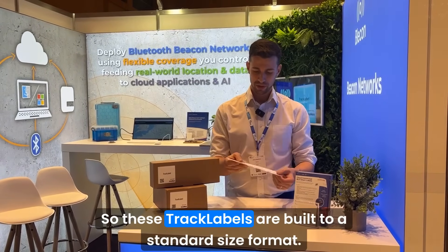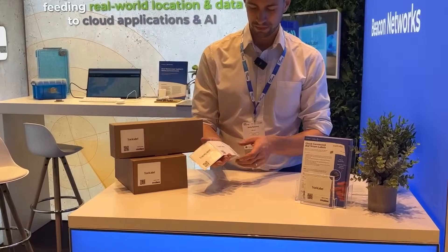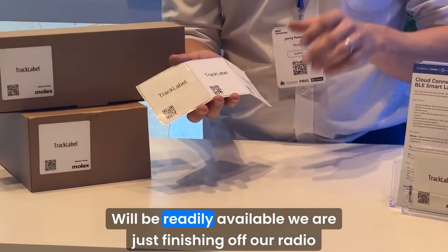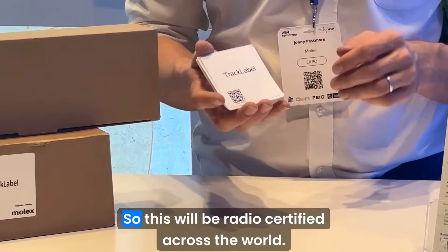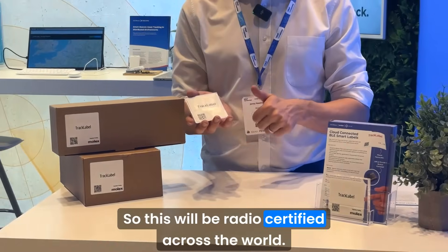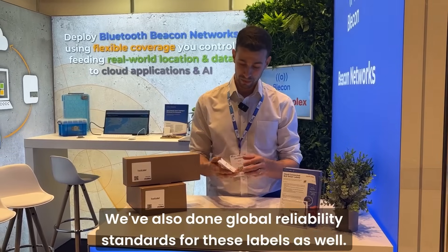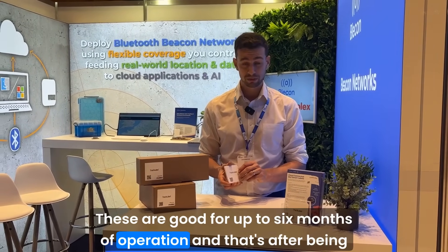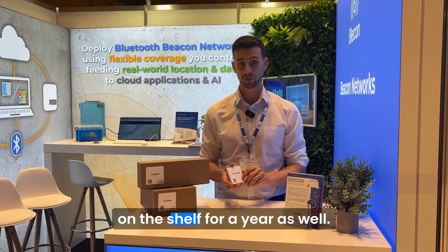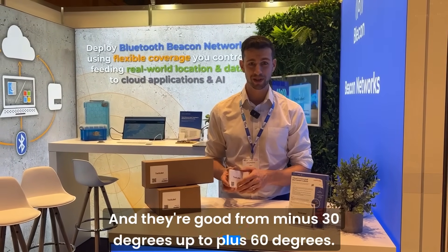These track labels are built to a standard size format. They will be readily available — we are just finishing off our radio certification testing, so this will be radio certified across the world. We've also done global reliability standards for these labels as well. These are good for up to six months of operation, and that's after being on the shelf for a year as well. And they're good from minus 30 degrees up to plus 60 degrees.